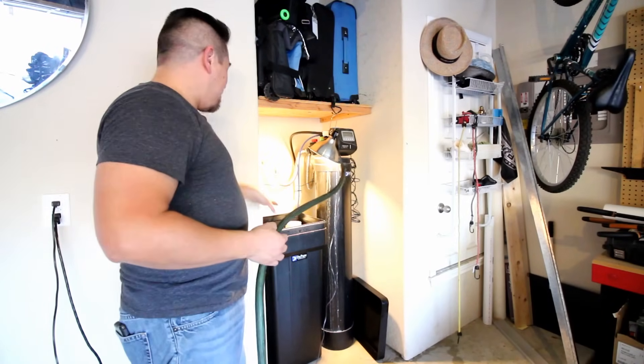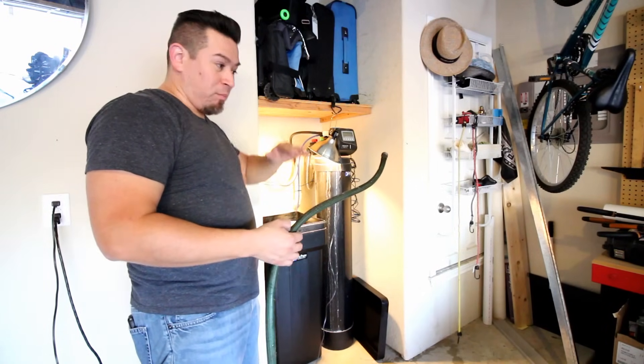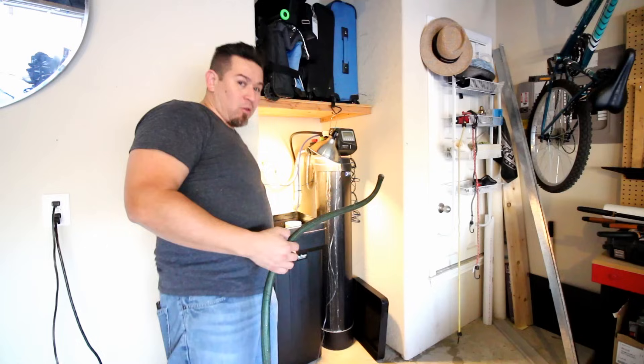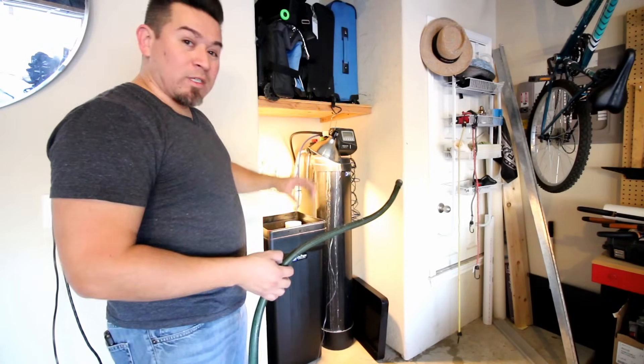I'm going to put the water hose back in there and add water. The goal is to get the salt partially submerged — we're not going to fill it all the way up. We're just going to put enough water that there are a few inches over the top of the salt.